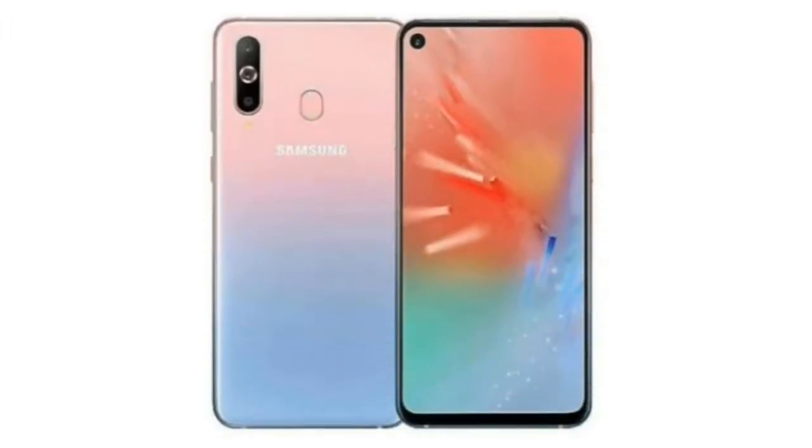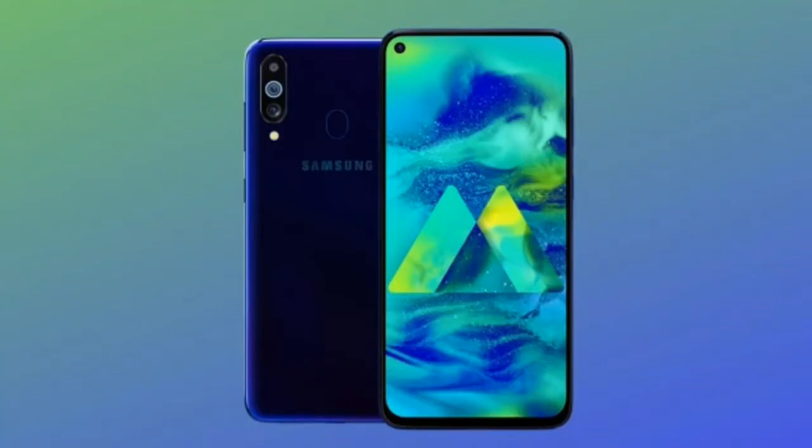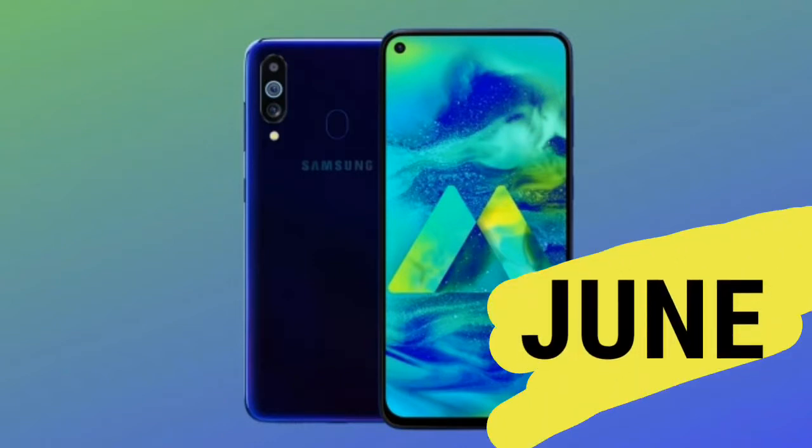Today we're looking at the Samsung Galaxy M40 smartphone. We'll discuss the design, bone compatibility, and key highlights of this phone.